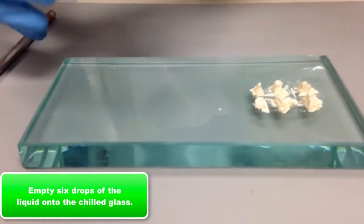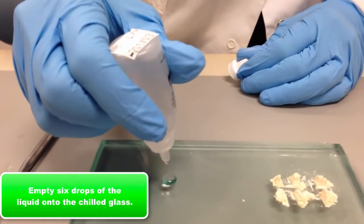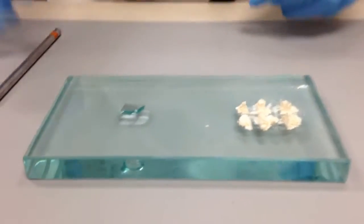The next step is to empty six drops of liquid. Turn the container completely upside down and let six equal-sized drops fall onto the slab. Now you're ready to mix.